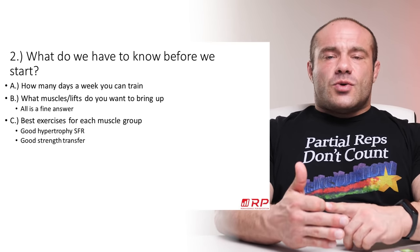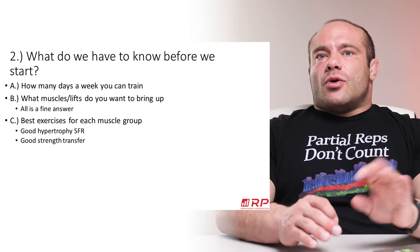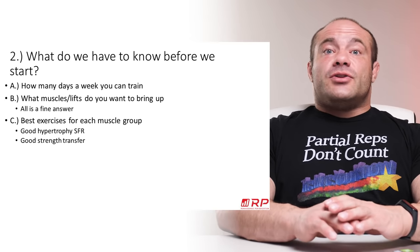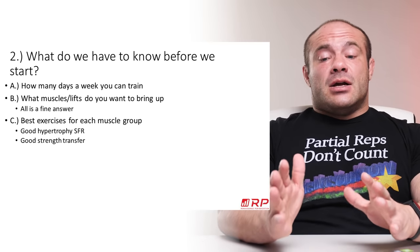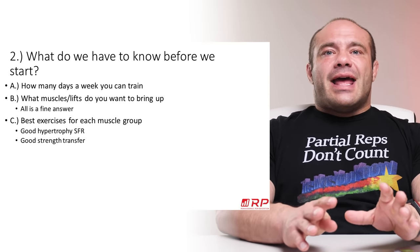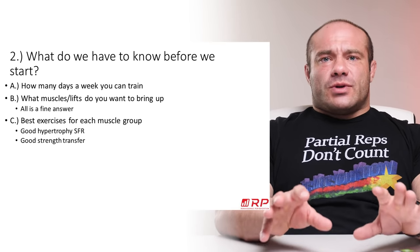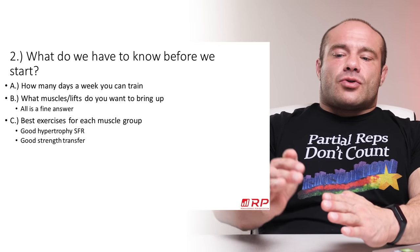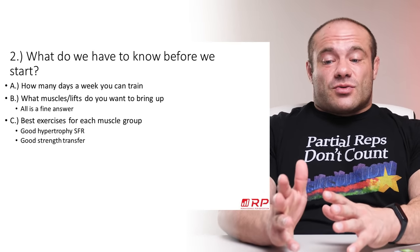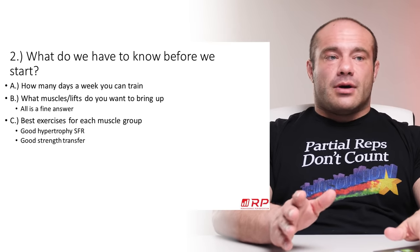Exercise selection comes from two key factors. First, you want exercises with a good stimulus-to-fatigue ratio — do they give you a lot of growth stimulus for a low fatigue cost? And here's the big difference from pure hypertrophy exercises: they have to have good strength transfer. The exercises you choose have to be ones that, if you get strong and grow muscle using them, they make you a much better squatter, bench presser, or deadlifter versus other exercises where the carryover is much weaker.